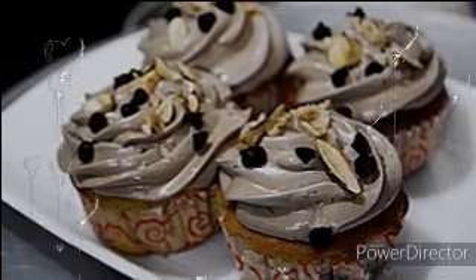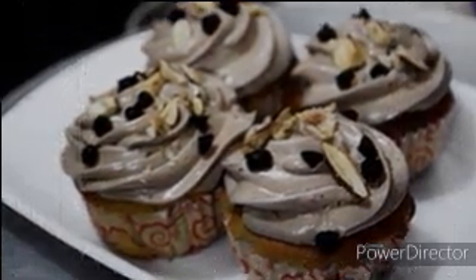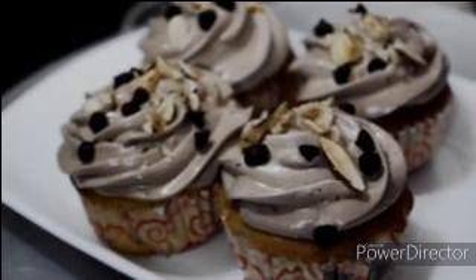Today I am going to make a beautiful recipe: Vanilla Cupcake with Choco Chips and Roasted Nuts. I am going to roast the nuts in 6-7 minutes.